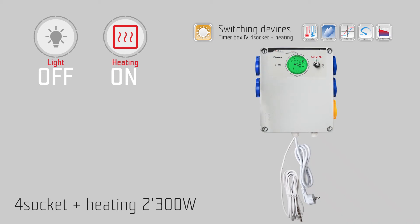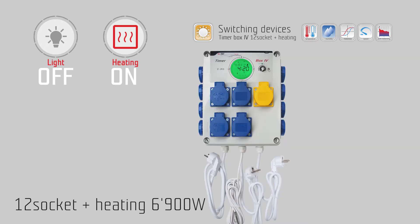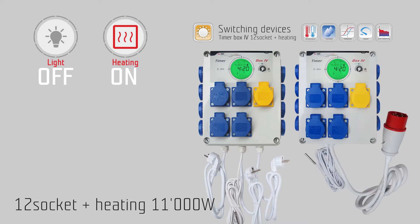G-Systems Engineering offers several models of the timer box: a 1 power circuit model with 2300 watts and 4 sockets plus heating; a 2 power circuit model with 4600 watts and 8 sockets plus heating; a 3 power circuit model with 6900 watts; and a 1 power circuit with 3-phase connectors at 11000 watts, with 12 sockets plus heating.